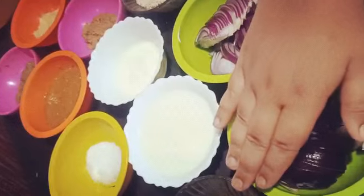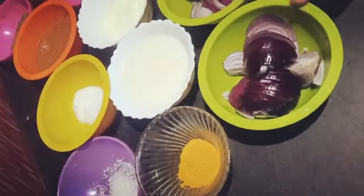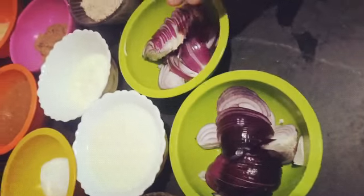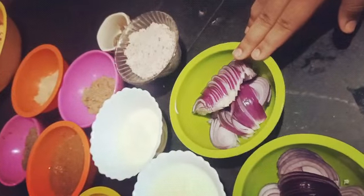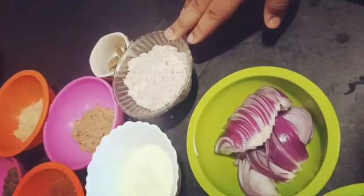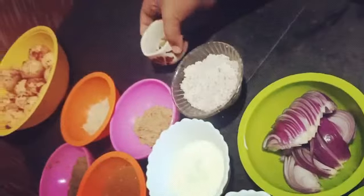Here is turmeric — this is optional. This is onion in two bowls, because in this recipe we will need more onions. Next is peanut paste, and here is cinnamon and cardamom.